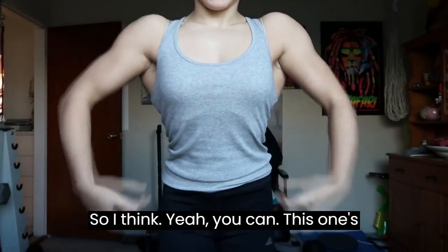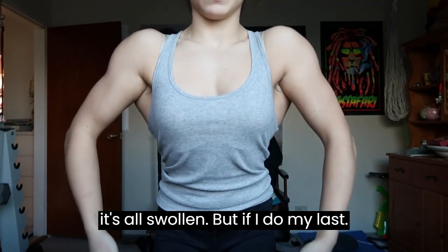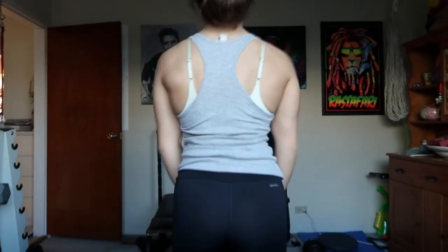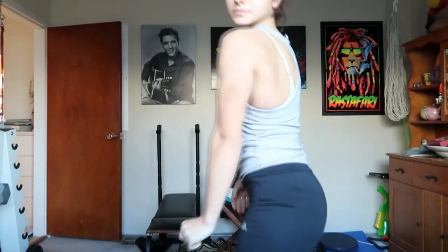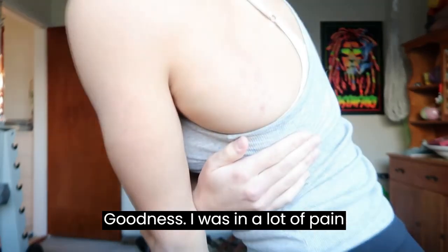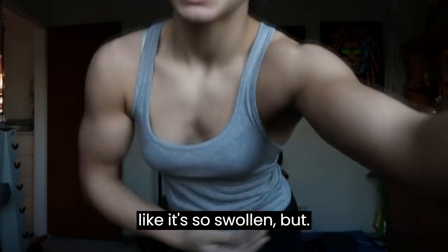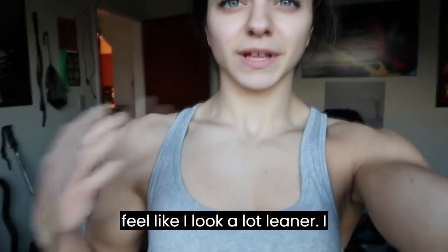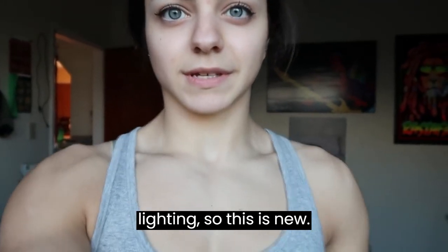But now I feel good. This one's like kind of bigger at the moment because it's all swollen, but if I do my lat spread now they should be a little bit more even. I was in a lot of pain though. I can grab onto my lat — it's so swollen. I feel like I'm a lot leaner. I feel like I look a lot leaner. I hadn't filmed myself in this particular lighting, so this is new.